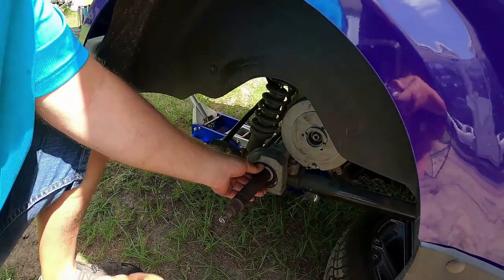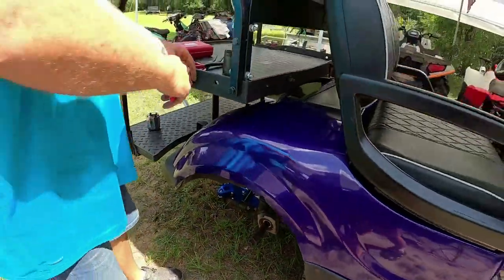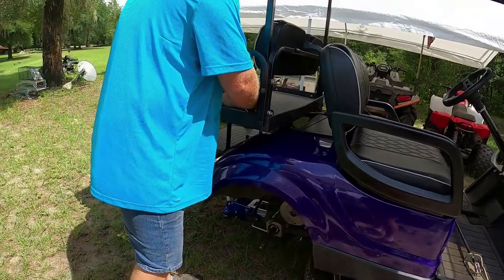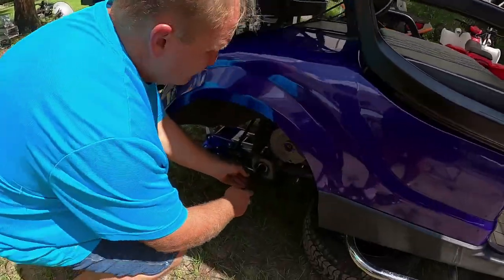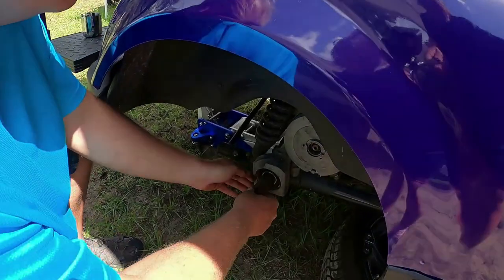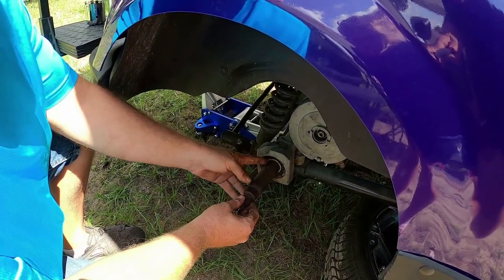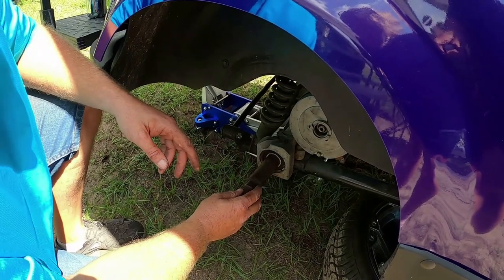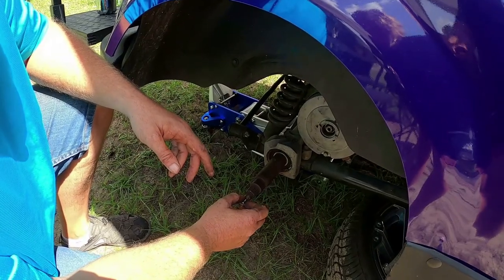C-clip is back in. Everything turns nice and free. Put this spacer on — just like that. And as you saw earlier, the wheel hub I have to replace. So unfortunately you're not going to see that part of the video because I've got to order parts.